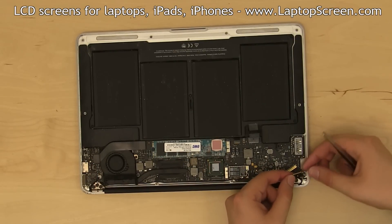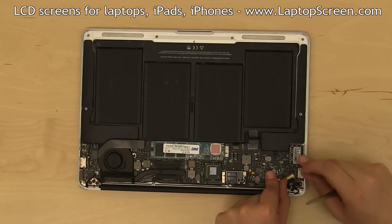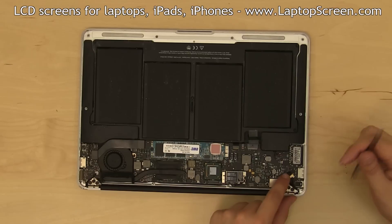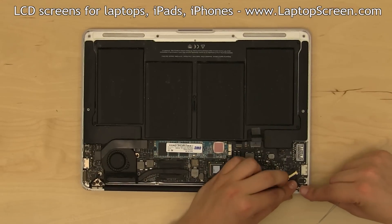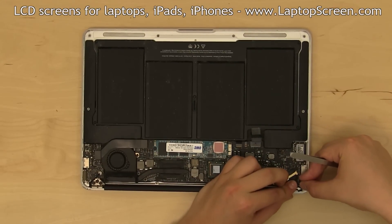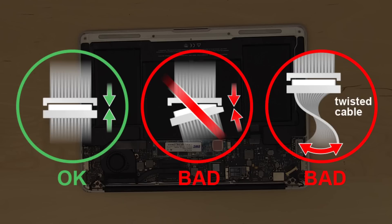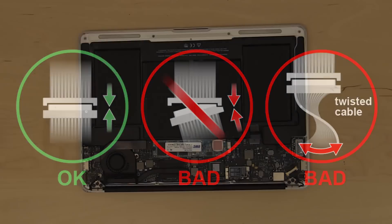Using both hands, slide the video cable into the connector. Pins have to be on the top for a proper connection. Secure the connector bracket and guide the video cable around the hinge. It is very important to not slant or flip the connector. Connectors are extremely fragile, please be extra cautious.